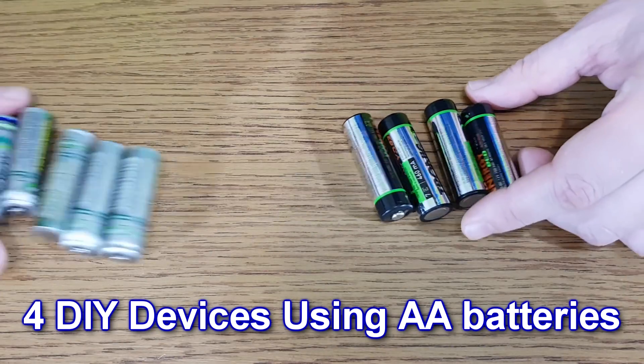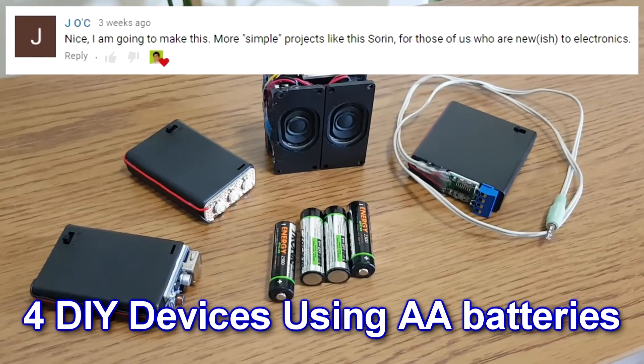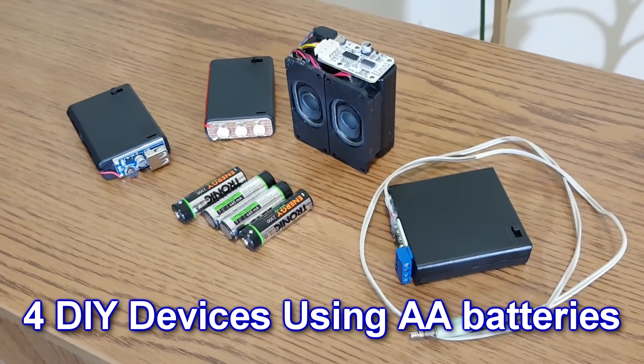These are AA rechargeable batteries. They are very common and I have a lot of them. I had many requests — actually just one request — to make some simple DIY projects. So I'm going to show you 4 simple DIY devices using AA batteries.